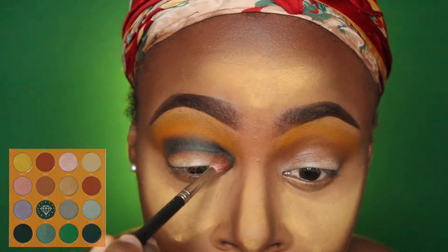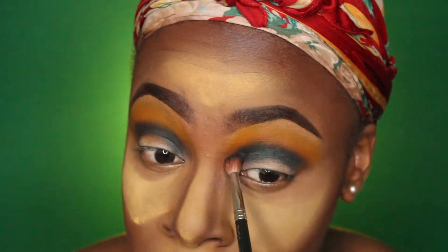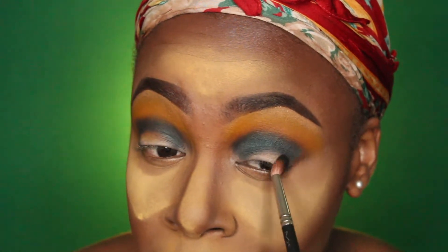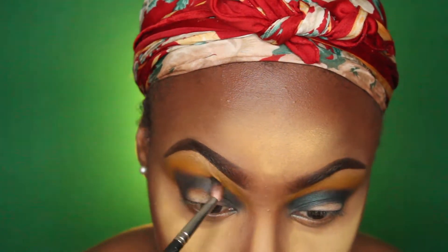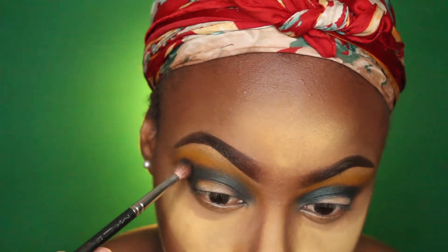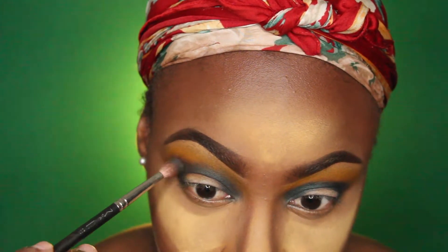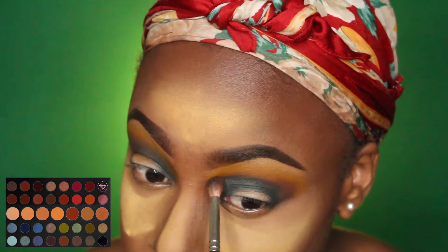Now we're moving into the greens, which is the star of the show. I'm going in with the color Azure from the Magic Palette from Juvia's Place, placing it as a halo effect — into my crease on the inner portion of my eye and also on the outer portion. After I get the color blended the way I want, I'll go back with that brown Forever and blend out the edges so they're not too harsh.